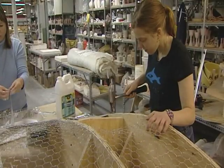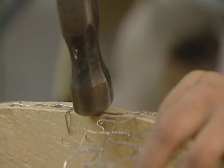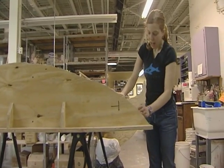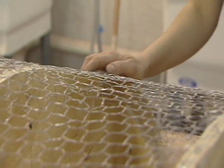I had this idea almost a whole year ago to do a life-size relief sculpture of a humpback whale that would also have a statement and raise awareness about whaling.